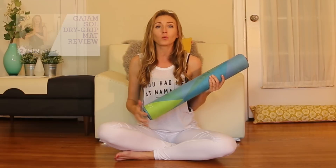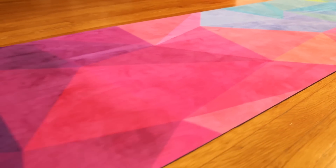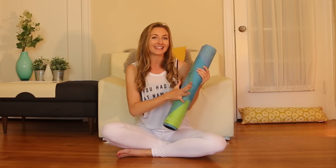Go with the Gayam Soul Dry Grip and watch that review if you like the mat to just feel really dry, and go with the Yoga Design Lab mat if you need a pop of color in your life and you like the towel-like texture.